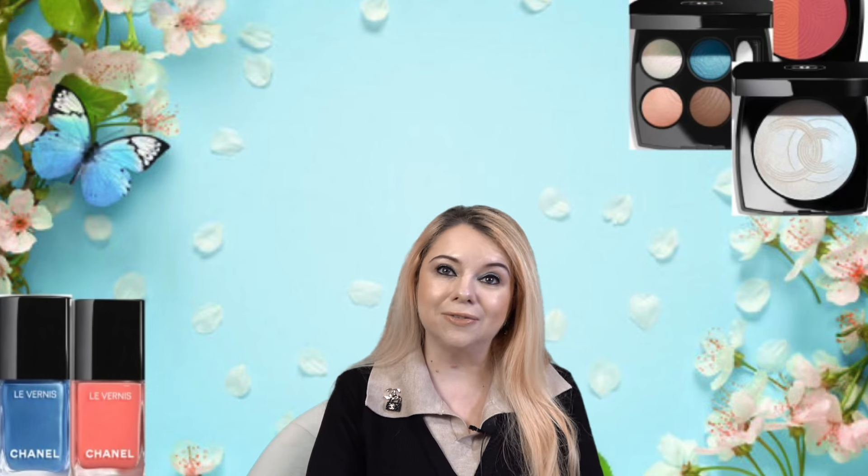Hi everyone, my name is Marcia and welcome to my channel. In today's video we are doing a get ready with me featuring the 2024 Chanel spring collection. I am so excited for this — that is the look I have created using these products. This is a full face of Chanel, and if you're interested in seeing how I created this look, please keep on watching. Also at the end of the video we're going to be selecting the winner for our Vlogmas Day 25 giveaway, so make sure you stay until the end.